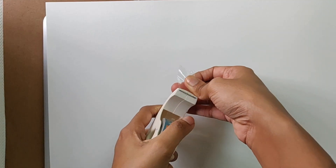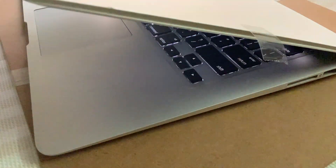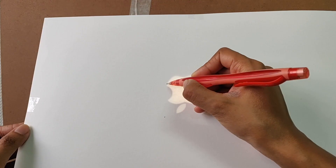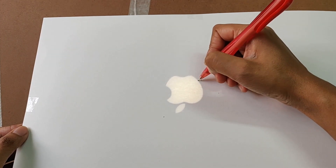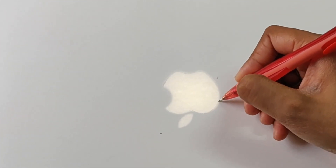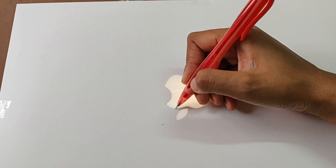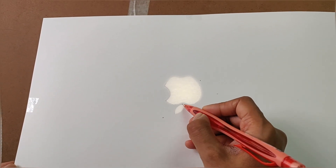We will secure the paper and now we will trace the logo.